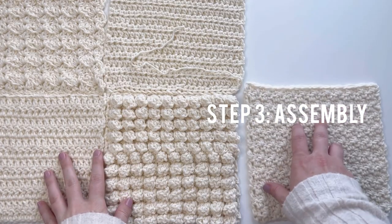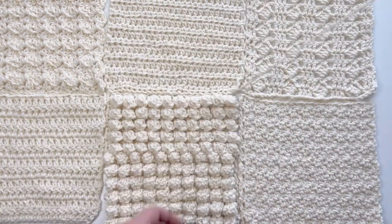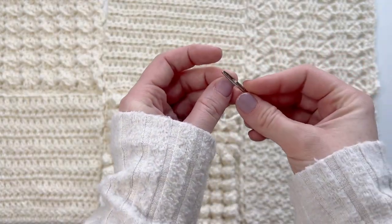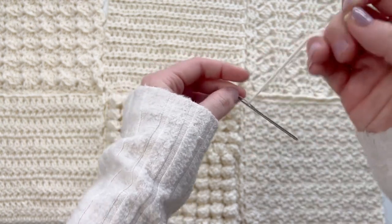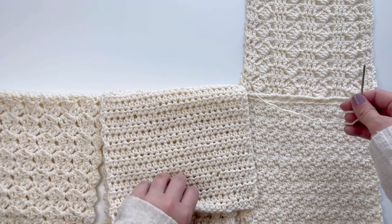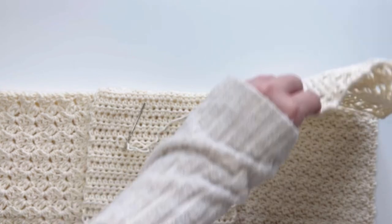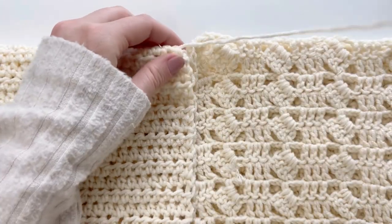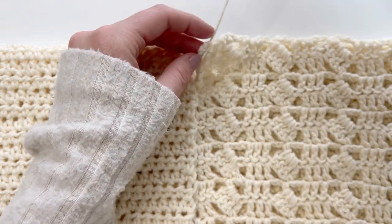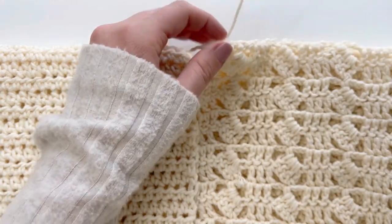For assembling this blanket, I like to sew the squares together in sections of nine — so three squares by three squares. By doing this, I don't have to work with pieces of yarn that are so long they're awkward, and I'm also cutting down on loose ends. When you are sewing your squares together, start with the right sides facing each other and the wrong sides facing out. Using a blunt eye needle with the same yarn you used to crochet your squares, insert your needle into a stitch on the top square and then into the bottom square.